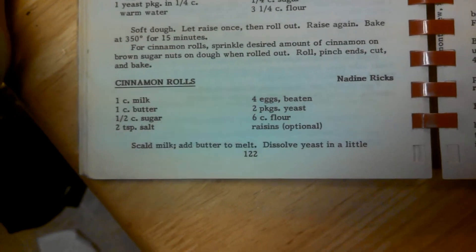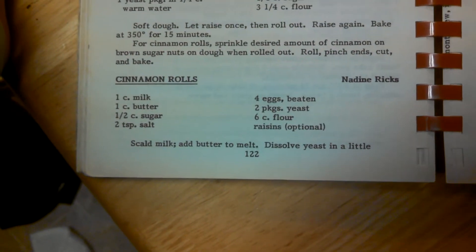This is the Montevue cookbook again. She's a very nice lady, and she's passed away probably like ten years ago. Anyway, so we'll do our best.